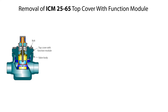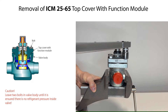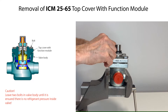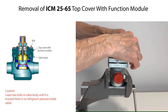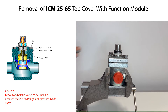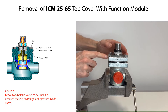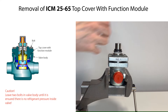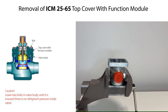To remove the ICM25-65 top cover with function module, firstly loosen the bolts. Remove two of the bolts, leaving two bolts partly fixed to the valve body as a safety measure, should there by accident still be refrigerant pressure inside the valve. Insert two screwdrivers between top cover and valve body and tilt the screwdrivers to loosen the function module from the valve body. Once ensured that there is no refrigerant pressure inside the valve, remove the remaining two bolts. Finally, carefully lift and remove the top cover with function module.